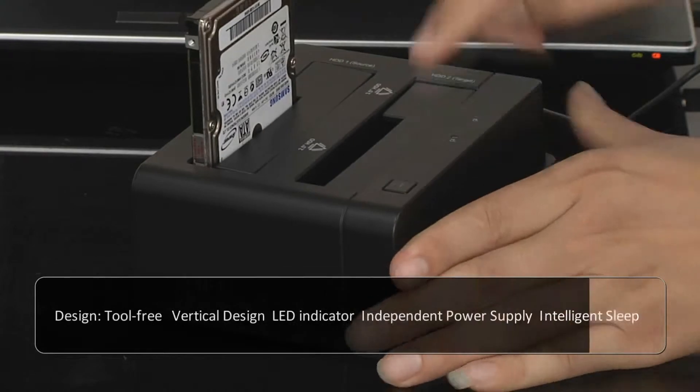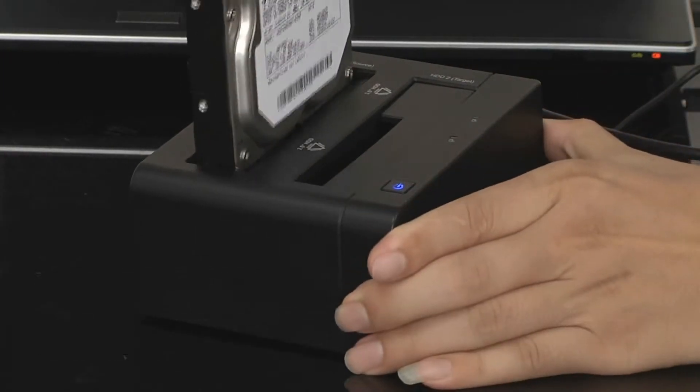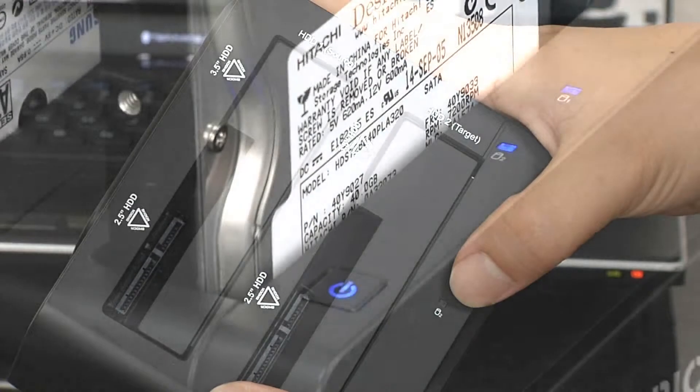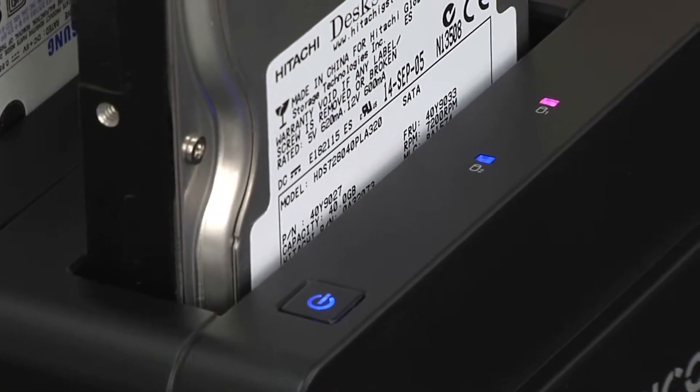Tool-free design makes changing hard drives quick and easy. HotSwap is supported. The vertical design saves space. Two indicator lights can monitor the hard drive's working status — blue means power down, red means reading.